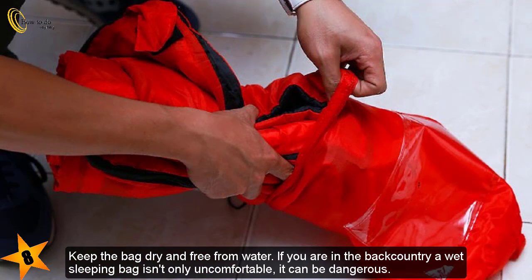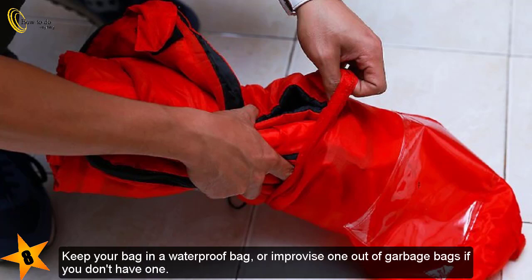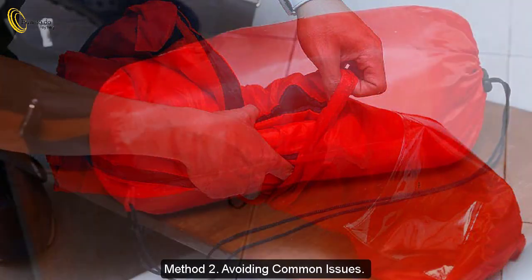Keep the bag dry and free from water. If you are in the backcountry, a wet sleeping bag isn't only uncomfortable — it can be dangerous. Water wicks heat away from your skin much faster than air, so a wet bag can lead to deadly cold temperatures if you aren't careful. Keep your bag in a waterproof bag, or improvise one out of garbage bags if you don't have one.